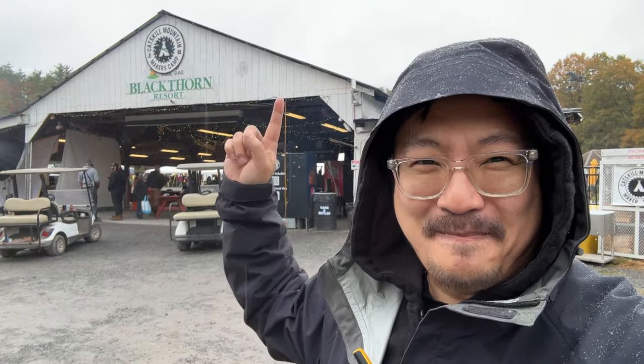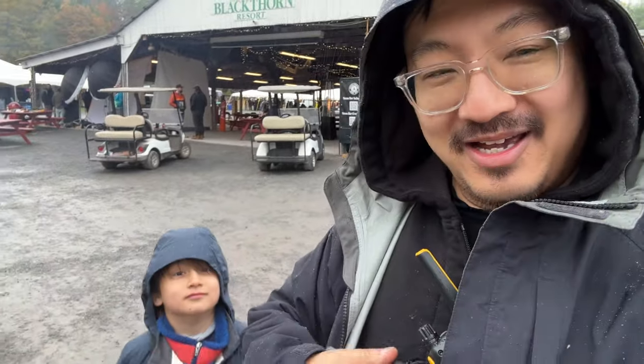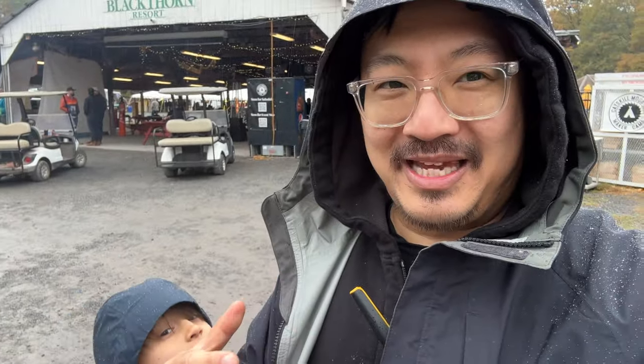Hey guys, Dave from 3DDIY. I am upstate at MakerCamp. Every October, makers from all over the country come together to make stuff and have a great time. This is my fourth year, and every year I come here with my 3D scanner, scan makers, and upload those files to my maker scan project so anyone can download and use them. This year I've been able to come up with the Vega, a portable 3D scanner from Shining3D.